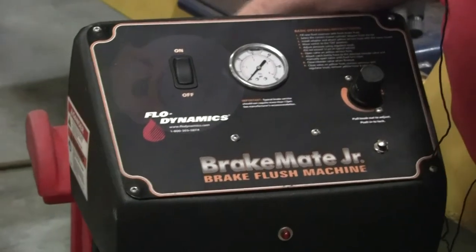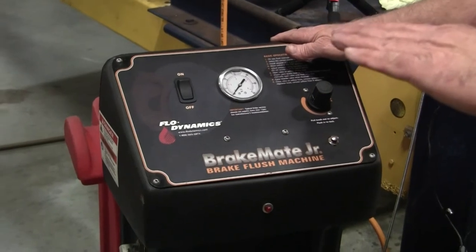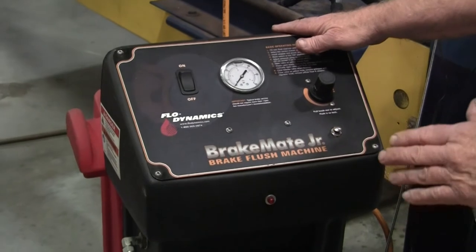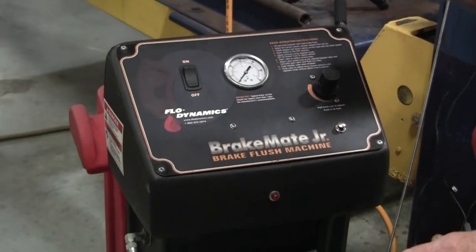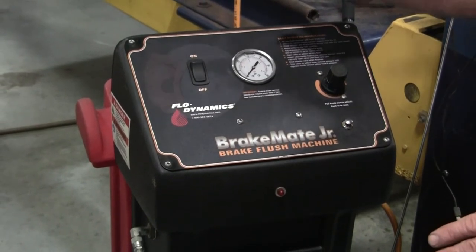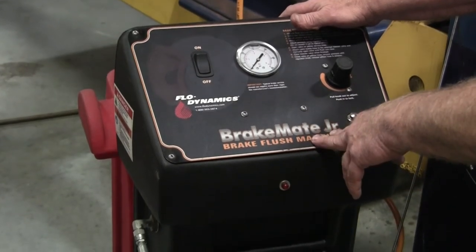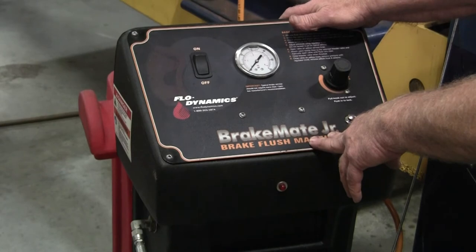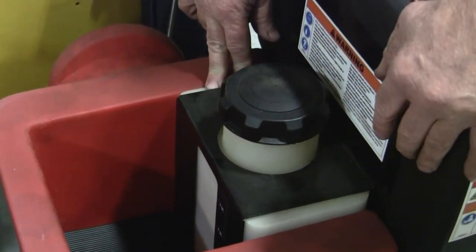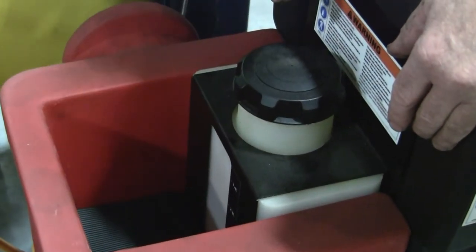On the new fluid tank, there is a flapper valve. If you get down to a certain point, it will shut the machine down because we don't want it to run completely out of fluid — that would introduce air into the brake system, which you don't want. When it gets low enough, the machine's front light will start flashing and there's also an audible beep to let you know you're low on brake fluid and the machine has turned off. The tank holds 64 fluid ounces and there's a center gauge so you can see how much fluid you have.